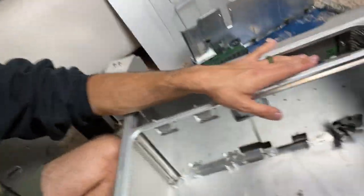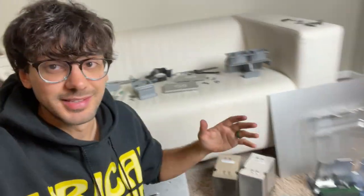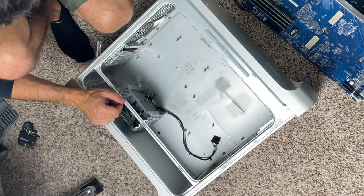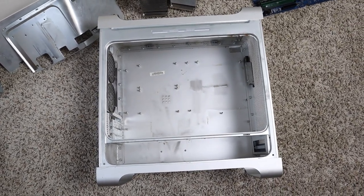We're almost done here, but this last part — you can kind of see it in there — all those cords and all that stuff. That's impossible to get out, I swear. I can't figure it out. I'm having to cut everything, and it's not going great. But I ended up having to bend a couple pieces just to get them out. Here's what the emptied case looks like, and it was so much lighter.